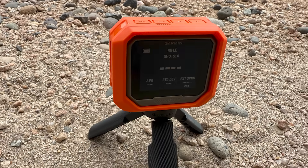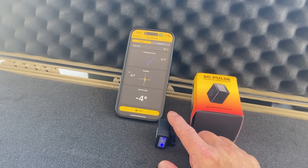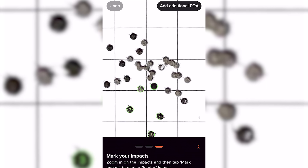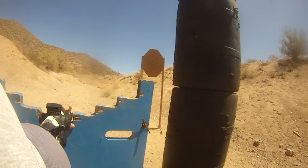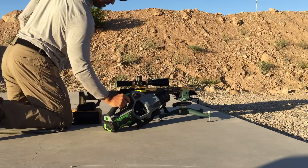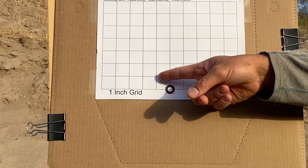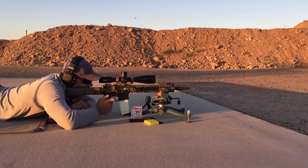A Garmin Zero C1 Pro chronograph was used to collect velocity data. A Mantis X10 Elite and Shooter's Global SG Pulse were mounted to the front of the handguard to track rifle stability and detect any possible shooter-induced flyers. Groups were measured using the Ballistic X app. Each group is 30 shots, simulating a match or practical scenario where the barrel gets some heat into it. Between each group, a chamber chiller and leaf blower were used for cool down. Distance was 100 yards, point of aim was a small circle at the bottom of the target, and wind was monitored with a ribbon. Each 30-shot group took about 4 minutes to shoot.